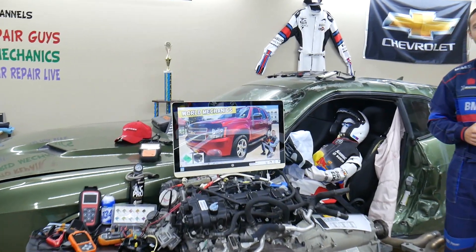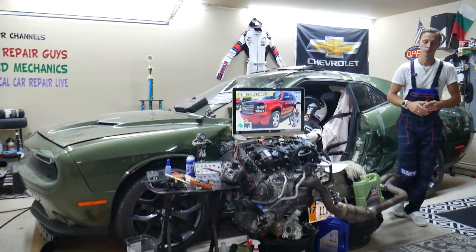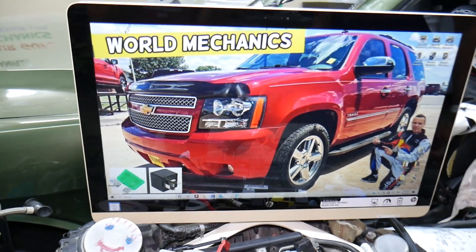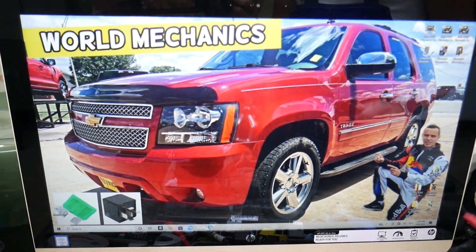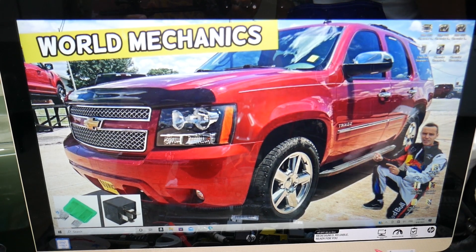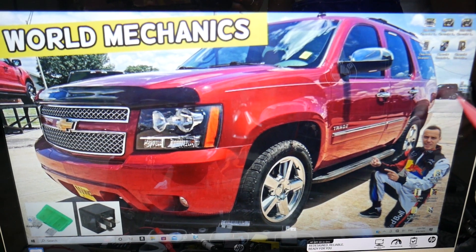For the fuel pump, you need to check up to three relays. You may have a dedicated relay just for the pump, but it may also be integrated into two more relays that you need to check. We'll demonstrate on the Chevy Tahoe here — the Chevy Suburban is just the same vehicle, just longer, practically built on the same platform.